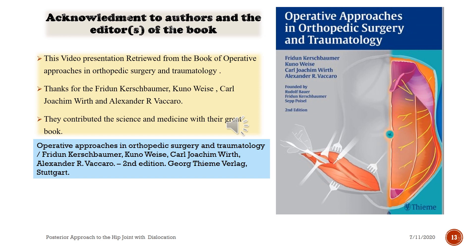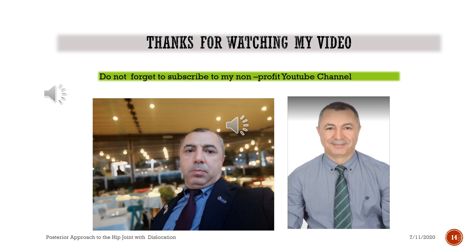This video presentation is retrieved from the book Operative Approaches in Orthopaedic Surgery and Traumatology by Fridun Kirschbarmer, Kuno Wieser, Karl Joachim Wierth, and Alexander Avacaro. 2nd edition, Georg Thieme Verlag, Stuttgart. Thanks for watching. Do not forget to subscribe to my non-profit YouTube channel.